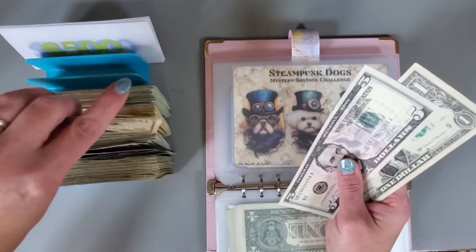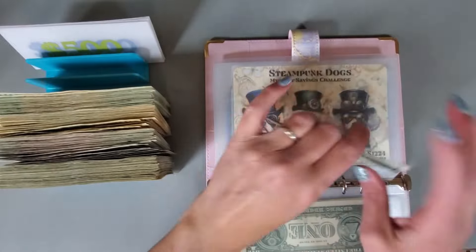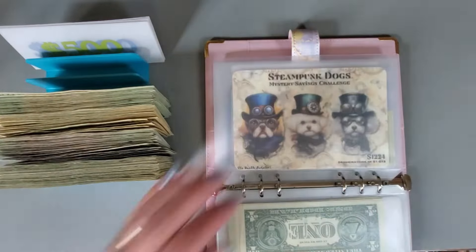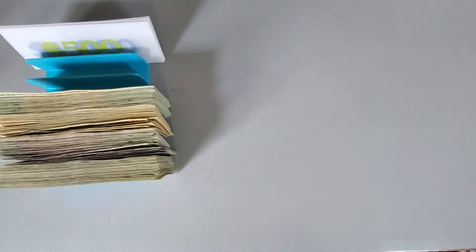10, 25 — so we could grab a 20. Okay. And then I think I just have one more binder and that is my self-care binder.